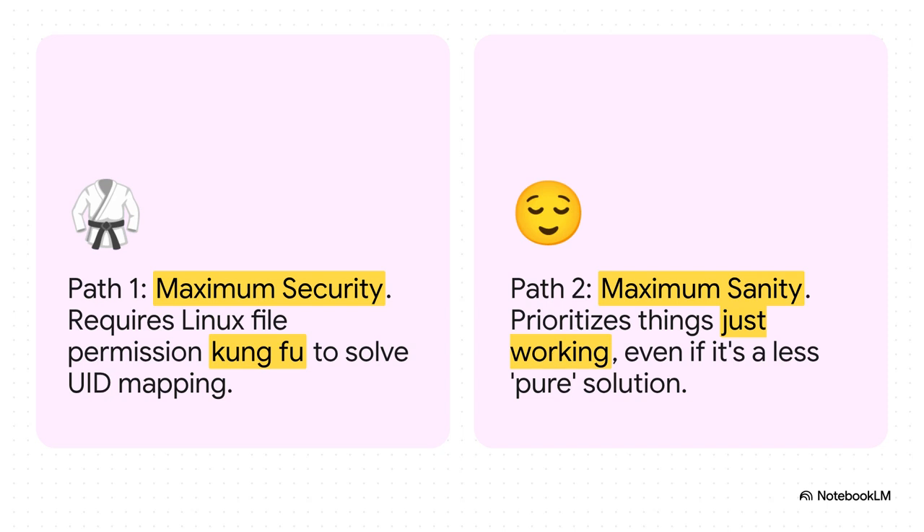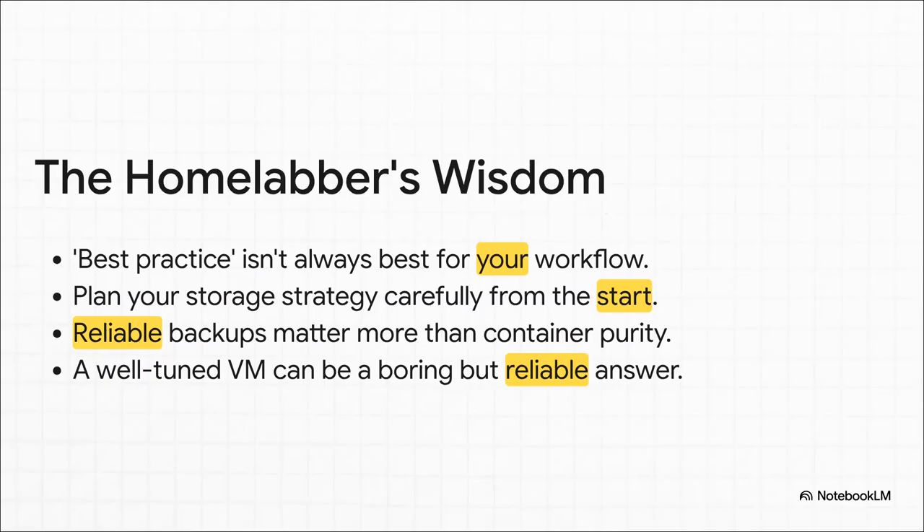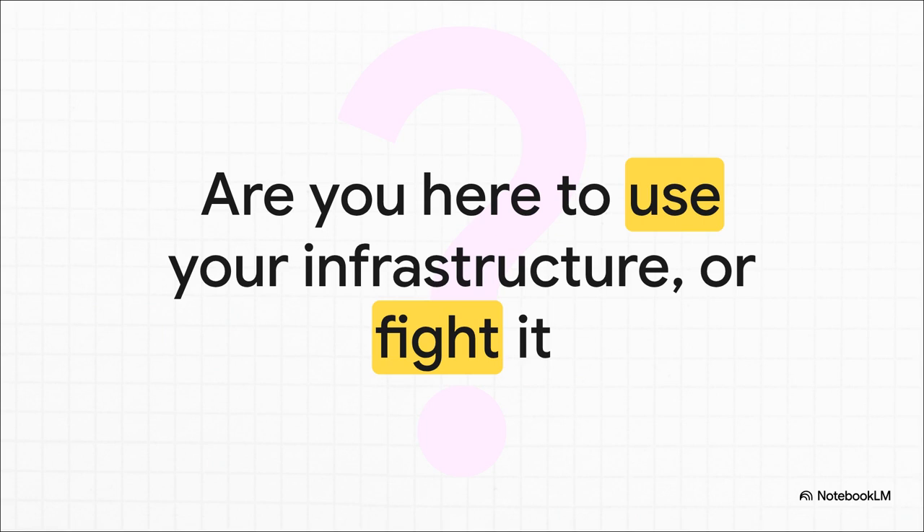There is no single right answer — it's all about what's right for you. The final wisdom boils down to a few key things: best practice isn't always best for your actual workflow; you have to plan your storage strategy carefully from the very beginning; and having reliable backups that actually work is way more important than having a pure container setup. Sometimes the boring but super reliable answer — like a small, well-tuned VM — is actually the smartest choice. It all boils down to one powerful question: are you here to use your infrastructure, or are you here to fight it? Your answer will tell you exactly which path to take.